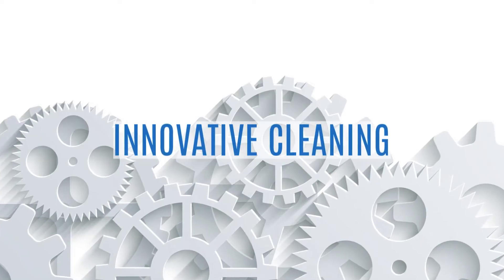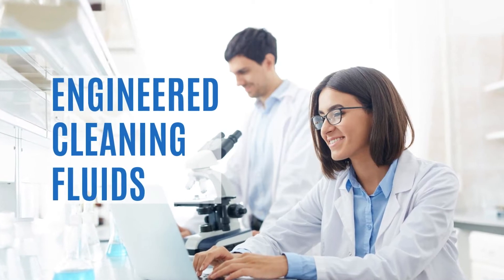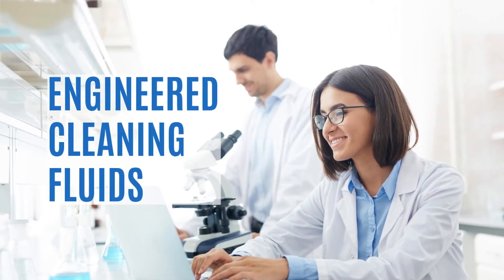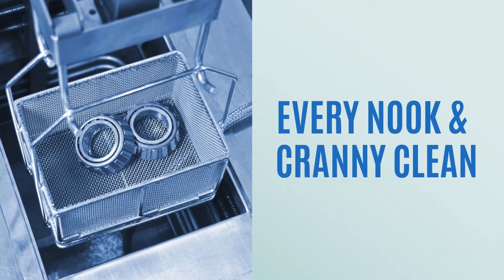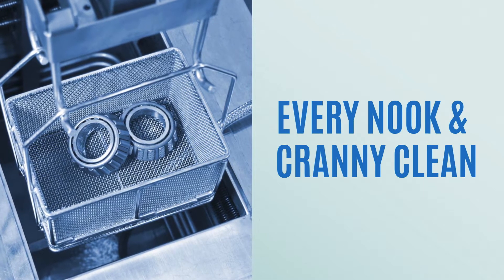Cleaning fluids are engineered with just the right chemical characteristics — boiling point, specific gravity, surface tension, and more — to wet every surface, getting into and out of tiny nooks and apertures to remove tough residues and contaminants.